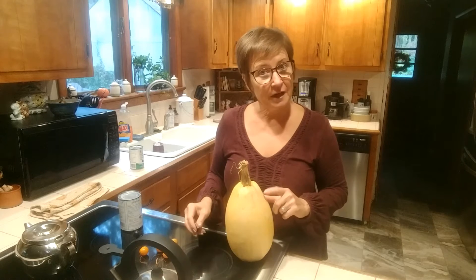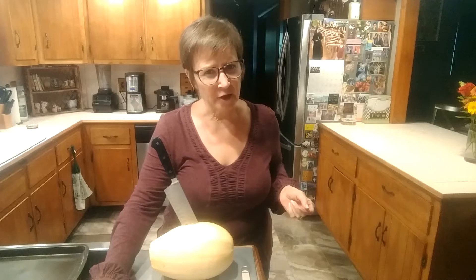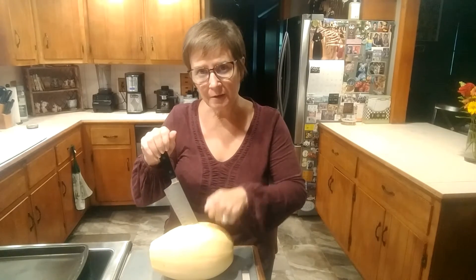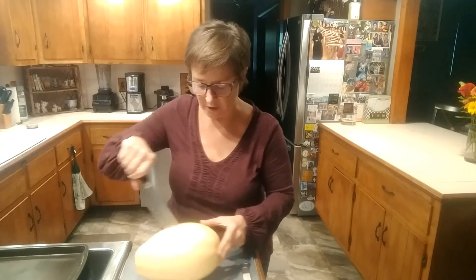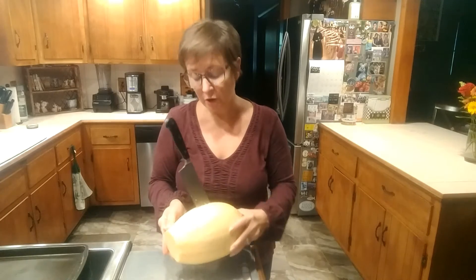I'll be back after I get this squash cut in half. It would be helpful to actually show you how this is done because they're really pretty hard. First thing to do is to cut a little spot off the bottom so that you've got a stable base to work from. Then cut off the top, and that gives you a point to work toward.